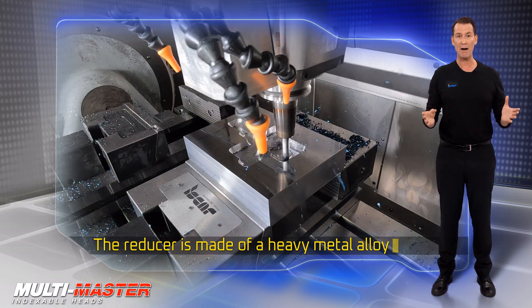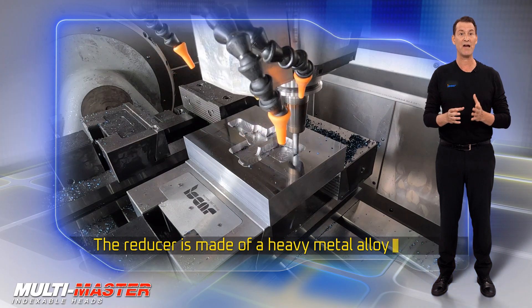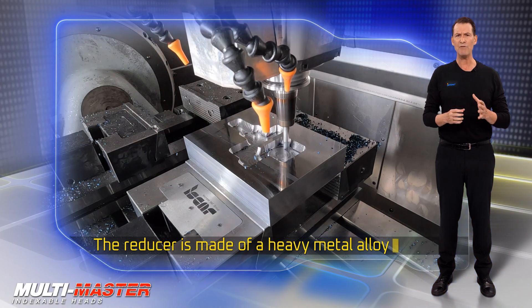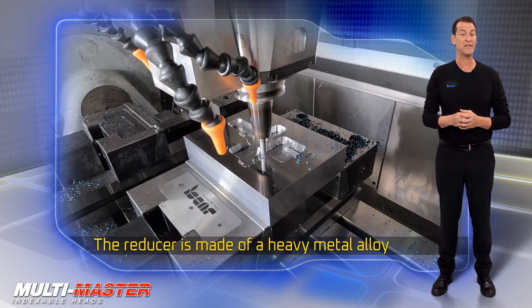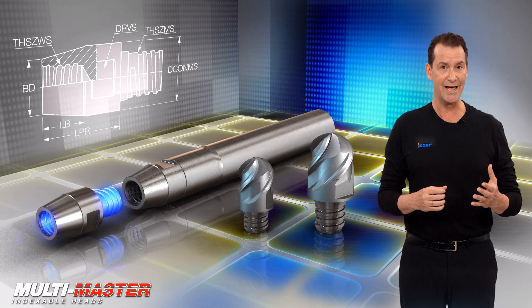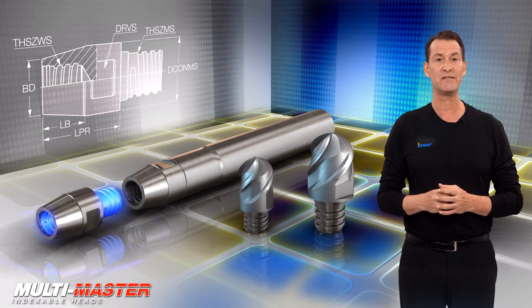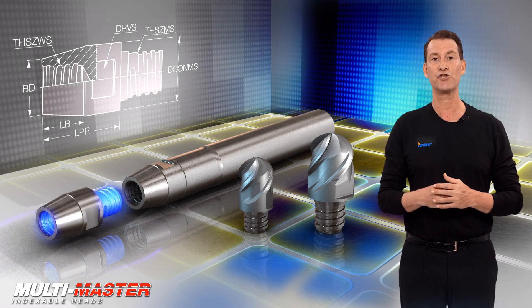Due to the material properties and the inner structure, heavy metals can now be machined with vibration dampening. Mounting a reducer on the shank end has a positive effect on the dynamic behavior of the assembly. In addition, a reducer mounted on a shank can substantially increase the shank utilization factor and diminish the need for special shank designs.